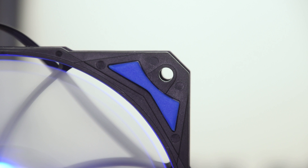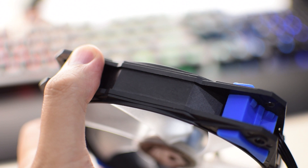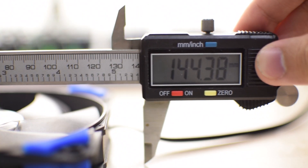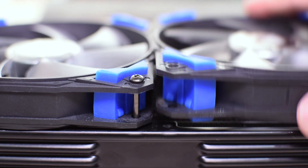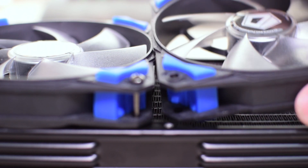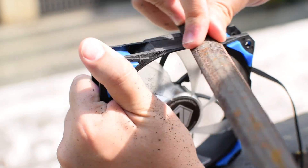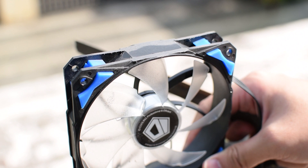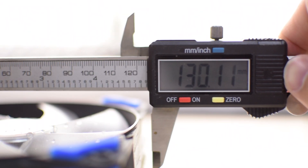I did mention that ID Cooling provided these fans to be used with this radiator — but check this out. Because of the accent edges around the sides, they actually have clearance issues when installed on this radiator, as their dimensions increase from about 120mm to about 122mm — about 2mm extra. My guess is these fans just weren't made to be used with radiators. All you need is a big flat-head file to trim it back flush with the frame — not a massive problem, but irritating nonetheless, and it makes me wonder why they included these fans to begin with.